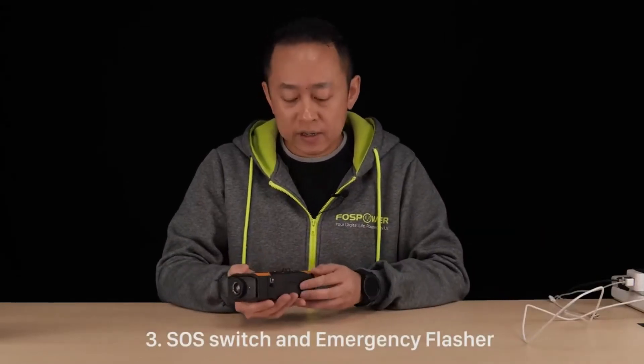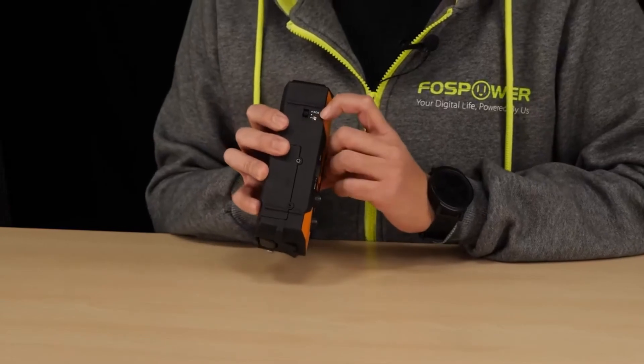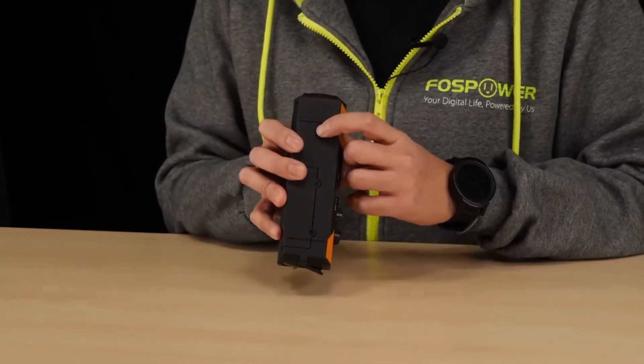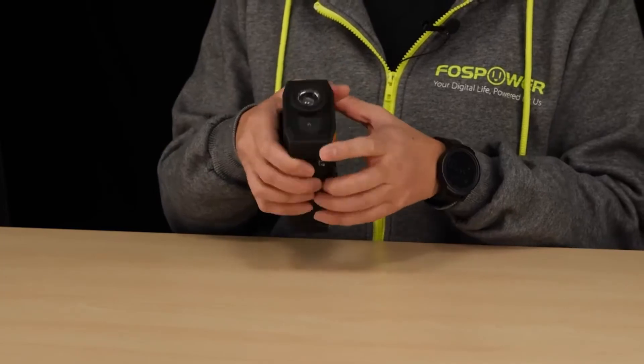Question three: what is the SOS switch on the underside of the unit, and how do you turn on the emergency flasher? Does it actually send any SOS signal? This is the SOS button on the underside of the unit. It does not actually send any SOS signal to any first responders.